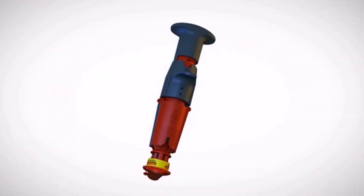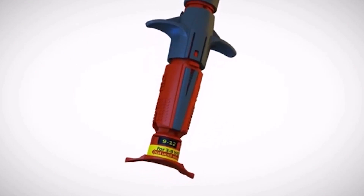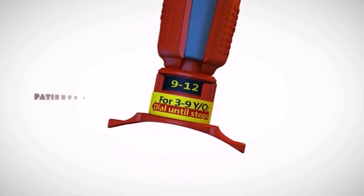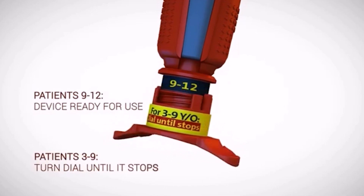The NeoP is a spring-loaded I.O. device that is designed to be easily inserted into the tibia in all clinical settings. The NeoP is a single-use I.O. device which can be adjusted according to the age of the patient.